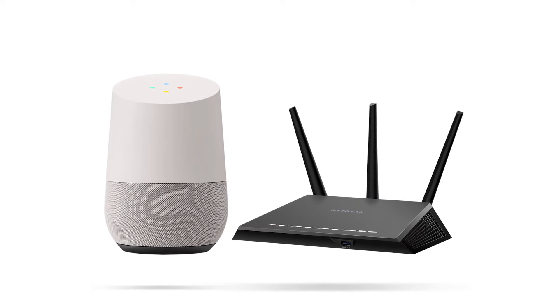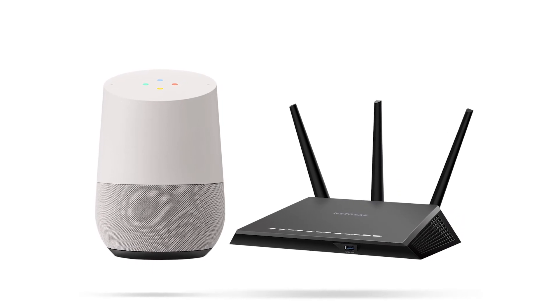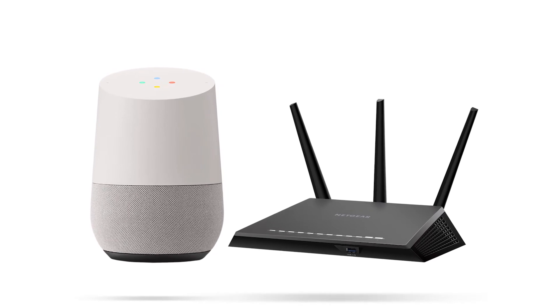Before we get started, you should have already installed your router and have your Google Assistant-enabled device, such as Google Home, set up.